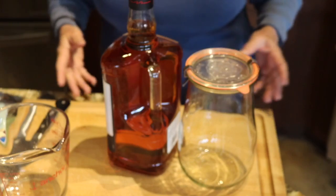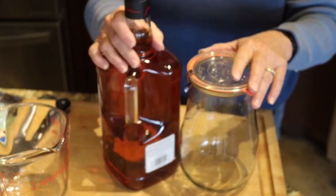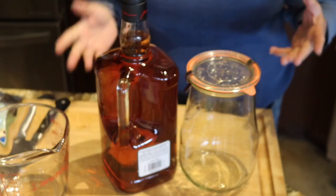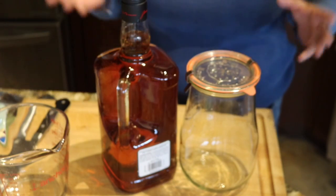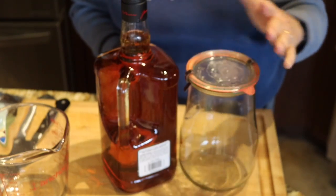Let me get this set up and I'll show you how I make it, and then I'll tell you how to keep it going year after year. This is really simple and doesn't take any special equipment — all you need is a jar that you can seal.